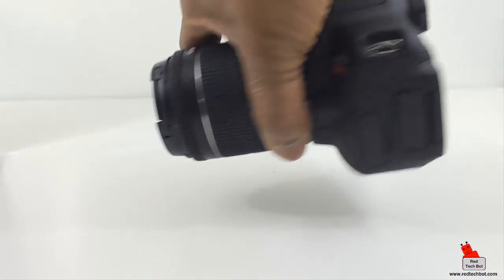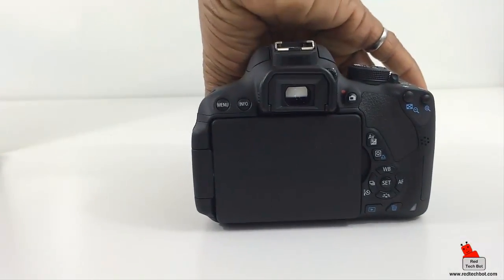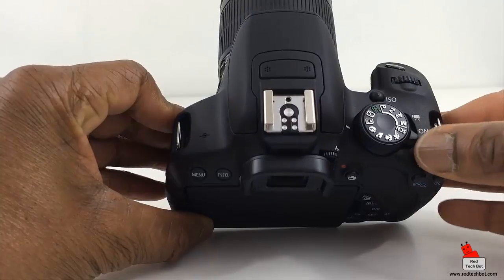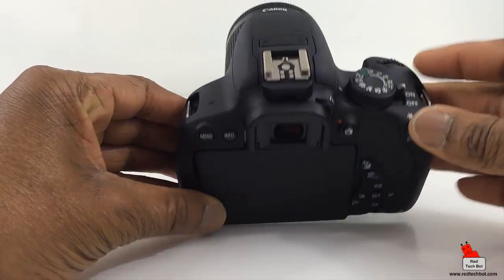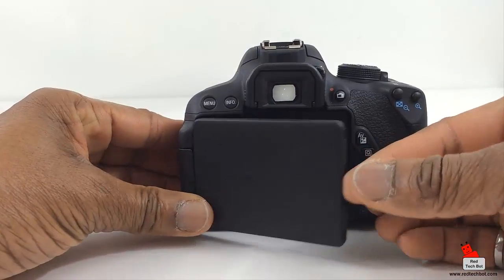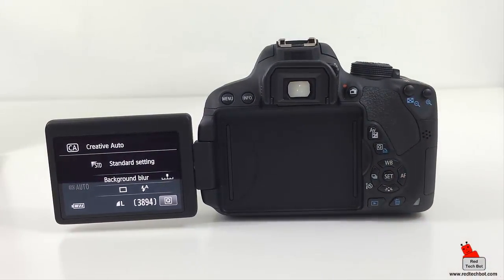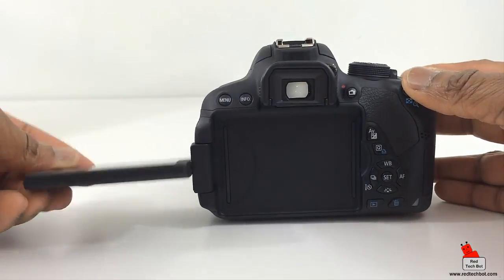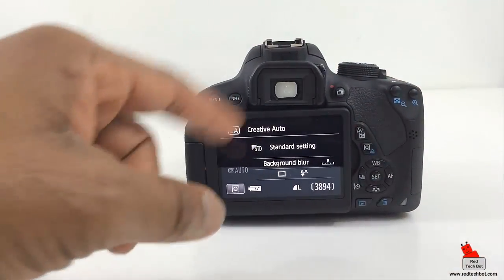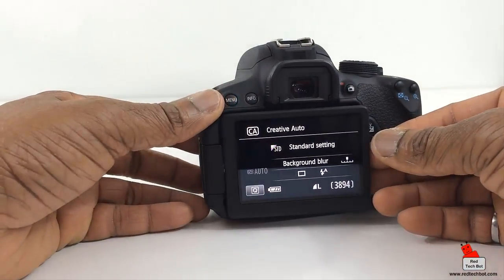Let me take off the lens cover and turn it on. Here's the on/off switch right here. Turn it on and just open this screen here so you can see what the screen looks like. Let me swivel it and tuck it neatly back inside here.